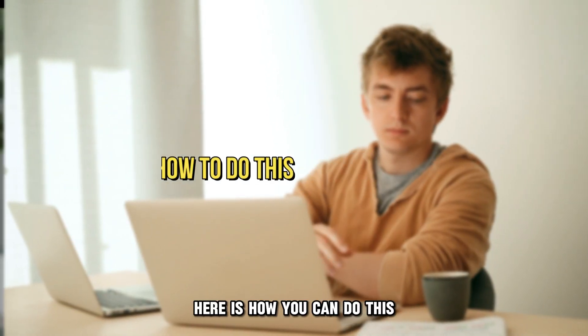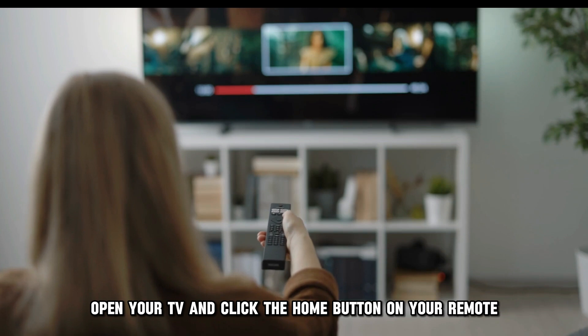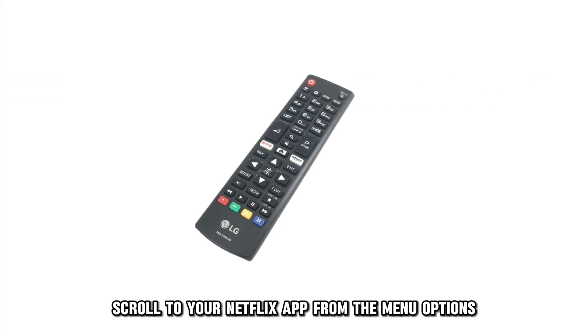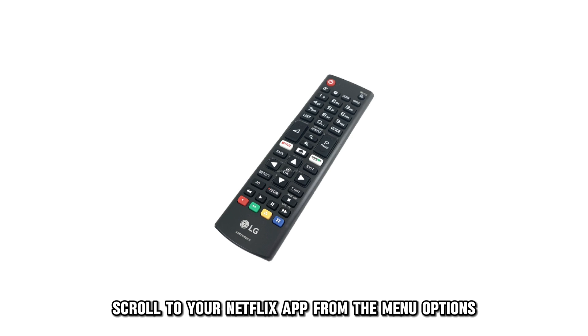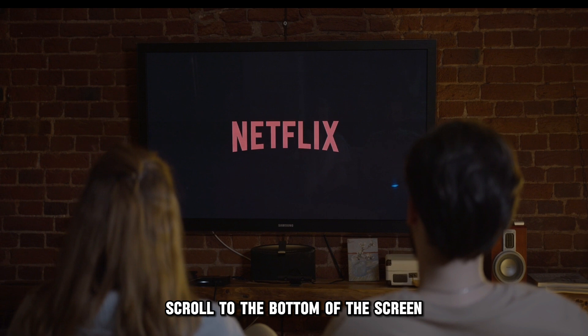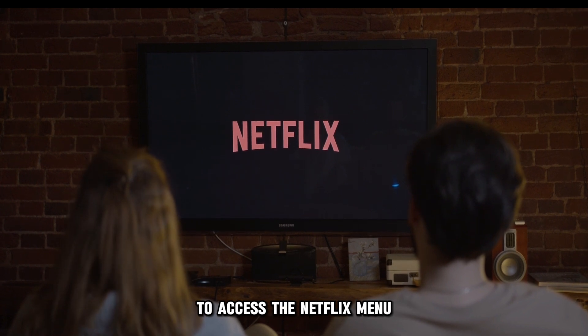Here's how to do this. Open your TV and click the Home button on your remote to launch to the home screen. Scroll to your Netflix app from the menu options using the remote arrows. Press OK. Once you've opened the app, scroll to the bottom of the screen to access the Netflix menu.